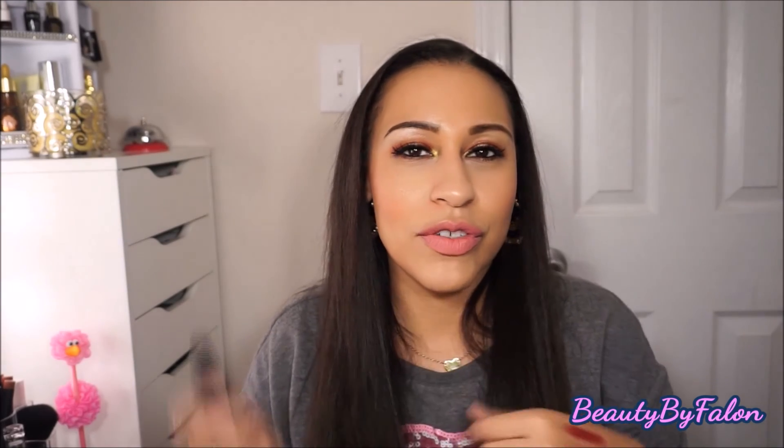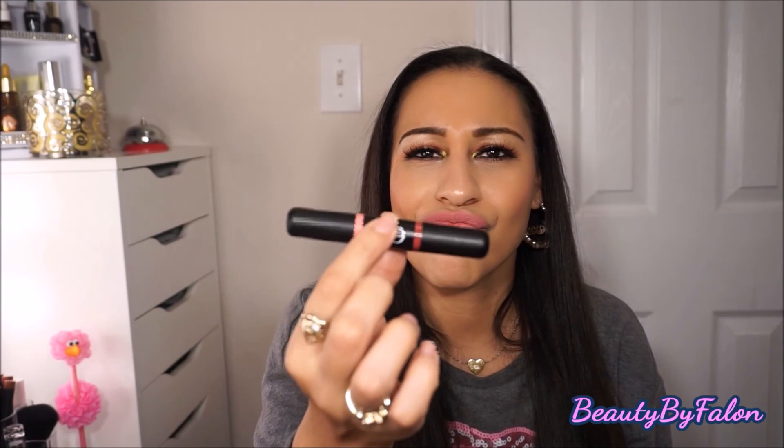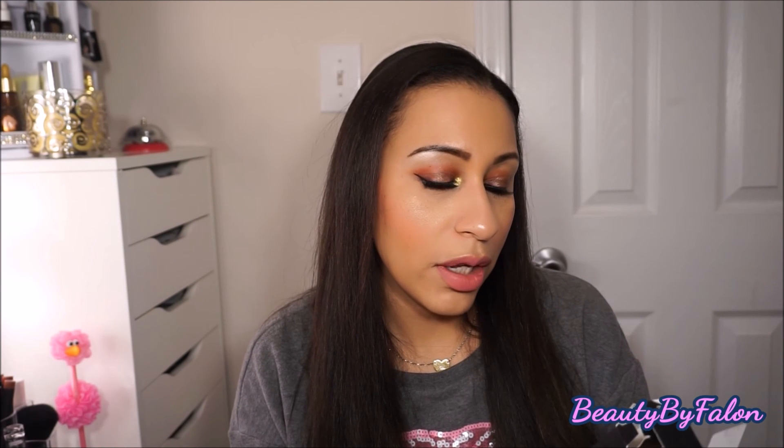You could use this for traveling — the nighttime shade and daytime shade together. You could also try it like that NYX duo thing they came out with recently, using the darker one on the outside and the lighter one in the middle. These are a satin formula with vitamins A, C, and E to nourish and hydrate. This one is in the shade Best Berries.